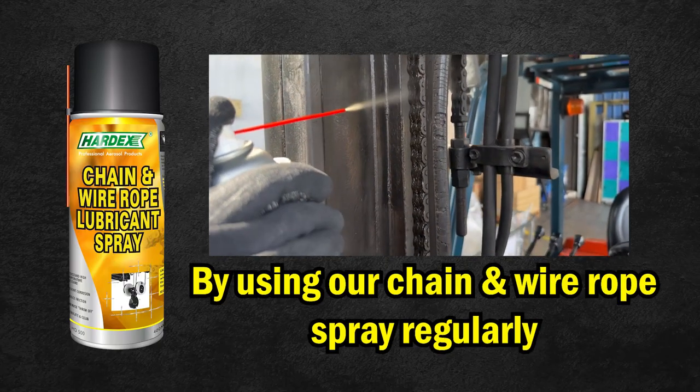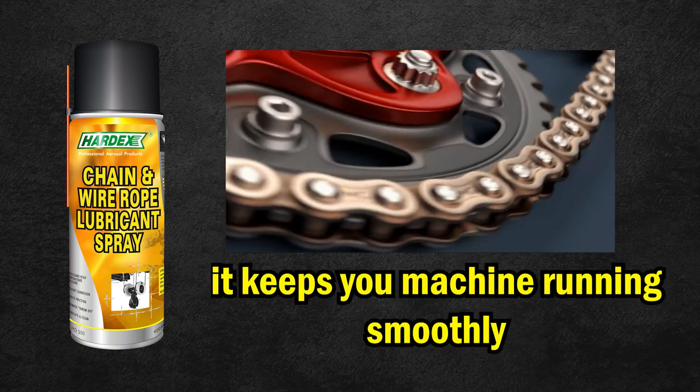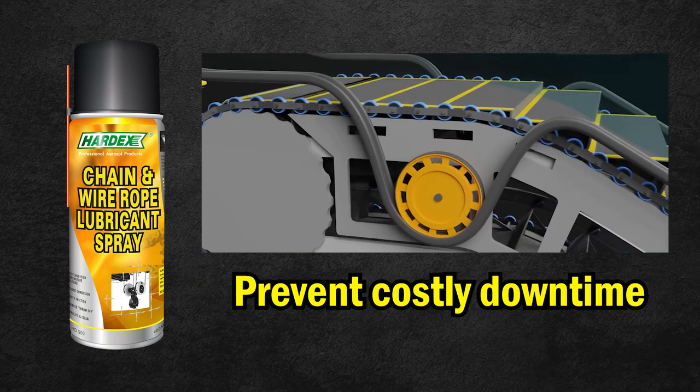By using our chain and wire rope lubricant spray regularly, you can help to keep your machine running smoothly and prevent costly downtime. For more information...